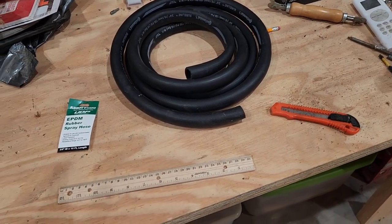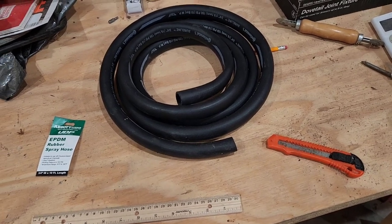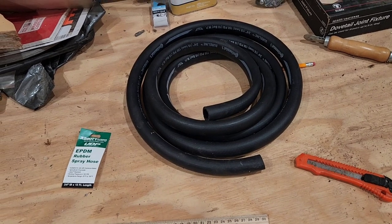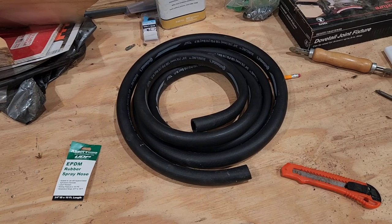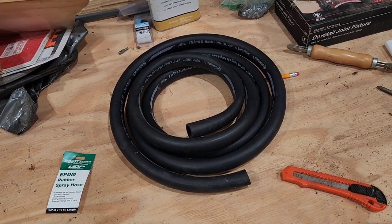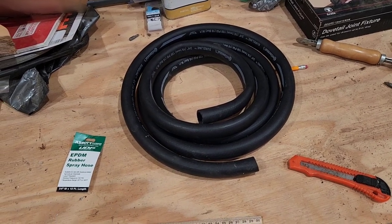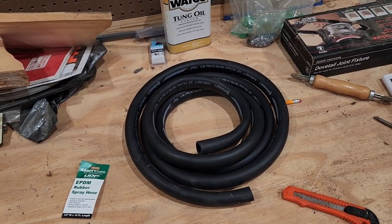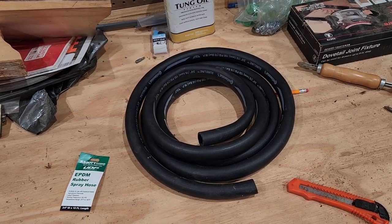Hey everybody, Thomas here. Today we've got something we're going to show you on how to prevent damage from your sawmill when you have a blade blow-up. Blade blow-ups happen if you use a sawmill for any length of time, you will experience one. Or if you sharpen your own blades, after so many sharpens, you fatigue the blade enough after running it that many hours, that many board feet, and they weaken and they explode. This right here is a trick that will save the tension assembly and also save your box around your sawmill.